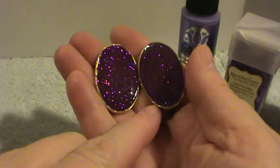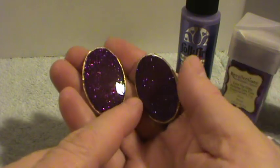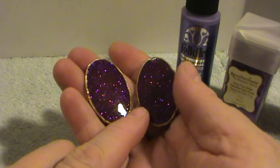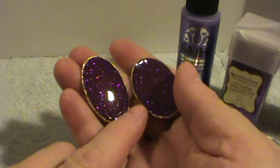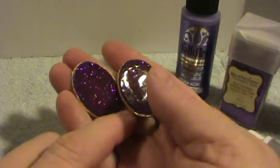Hi, this is Happy Bird from HappyBirdsCraftingHaven.com and I'm here today to show you how to make your own homemade cabochons out of nothing more than cardboard. These are very easy to make. You can use them for your altered art projects or your scrapbooking pages.